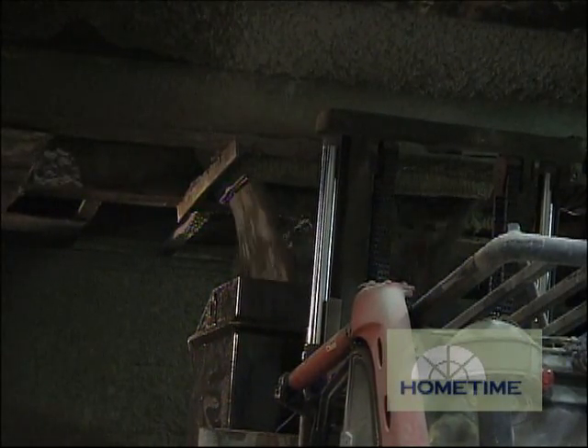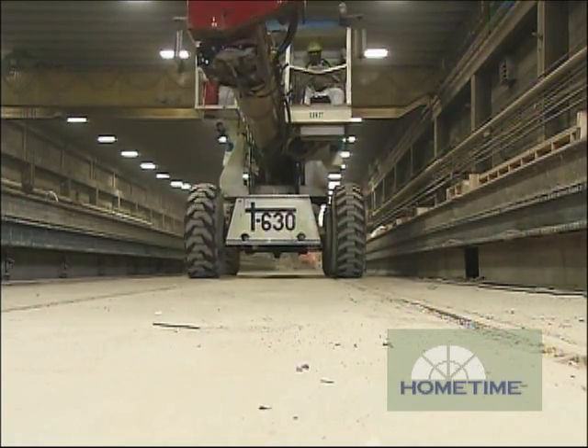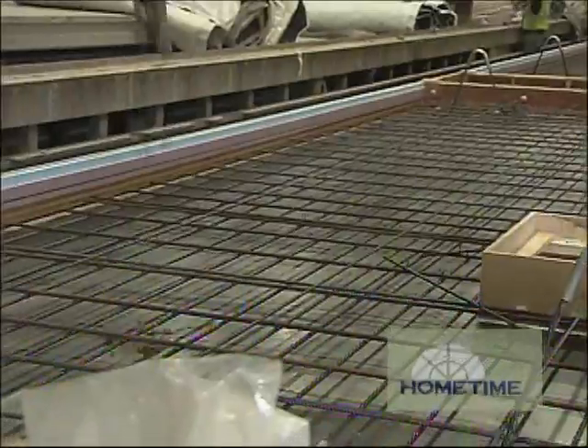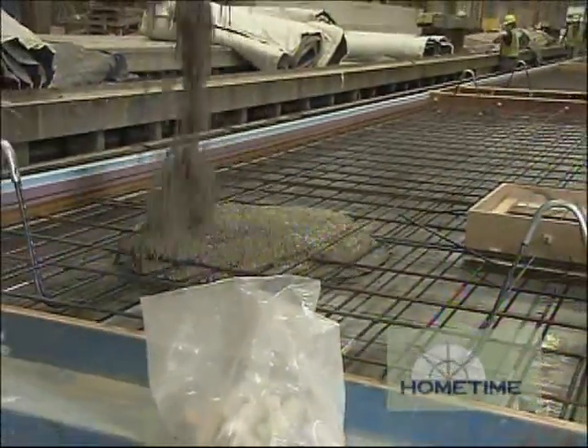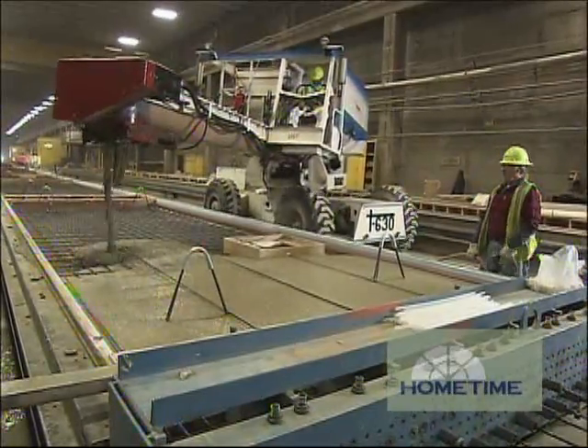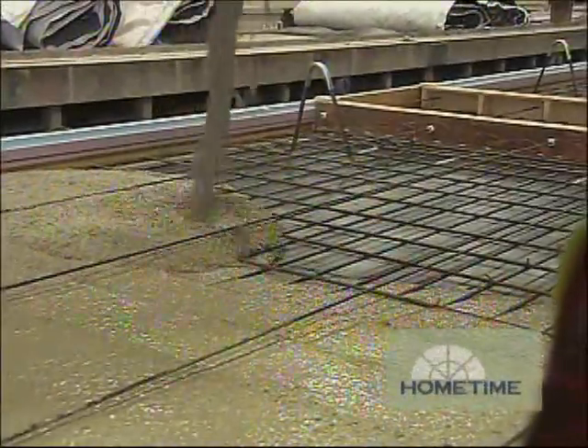And then to get this concrete around to the different areas — because this is a big plant — rather than shooting it through a hose, you guys actually dump it into a little truck and move it from one area to the other. Yeah, we have some buggies that park underneath the mixers. The concrete dumps into the buggies, and then the buggies transport it to the forms.